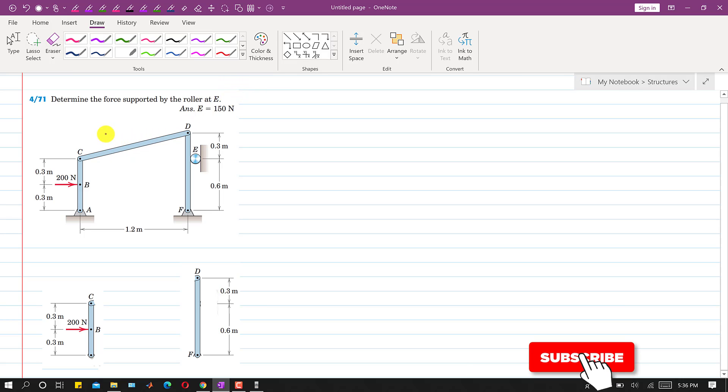Hello students, welcome to my channel Engineers Academy. Let's solve this problem. In this problem we are required to determine the force supported by the roller at E. So here we have the roller at point E, and we are required to determine the force supported by this roller at E.